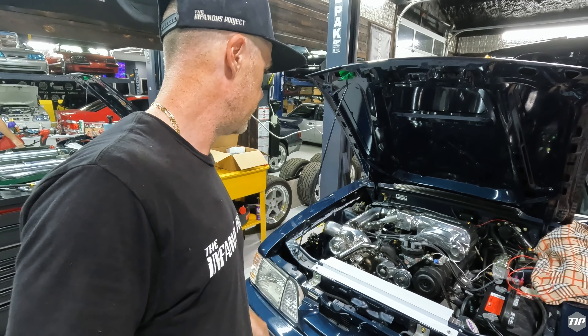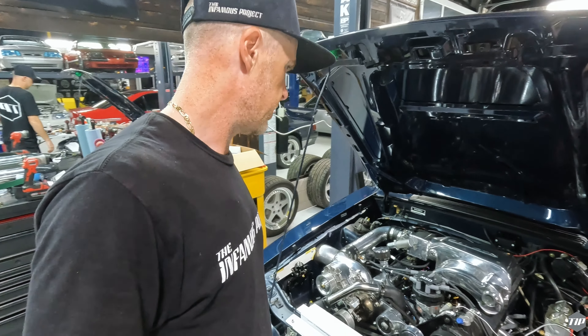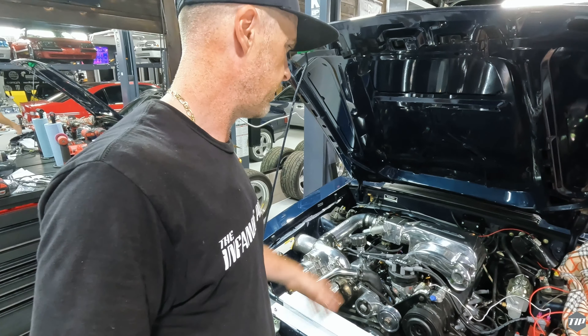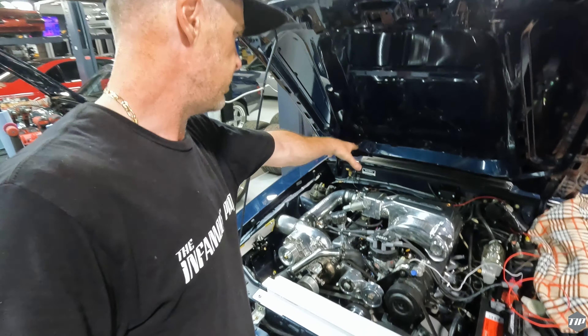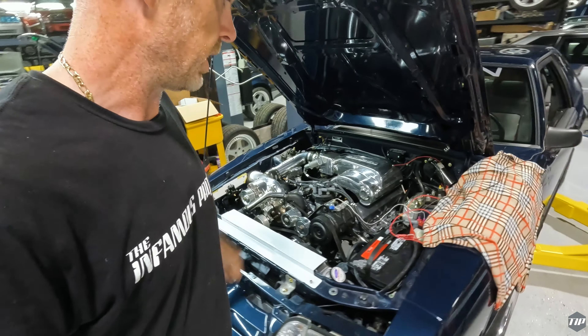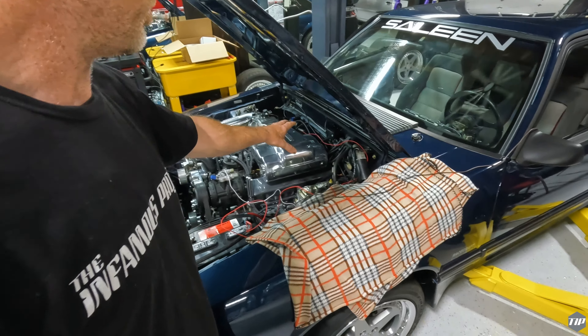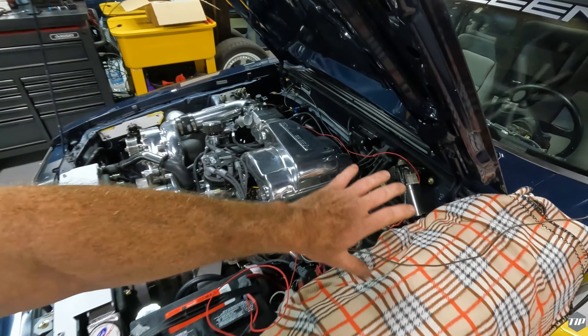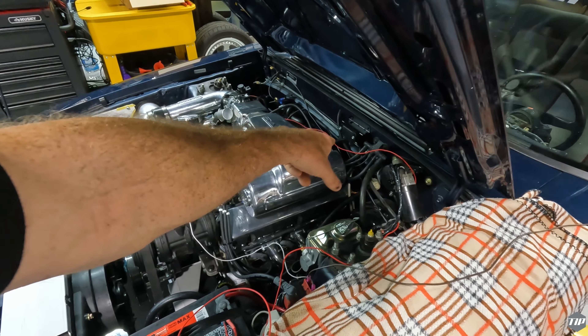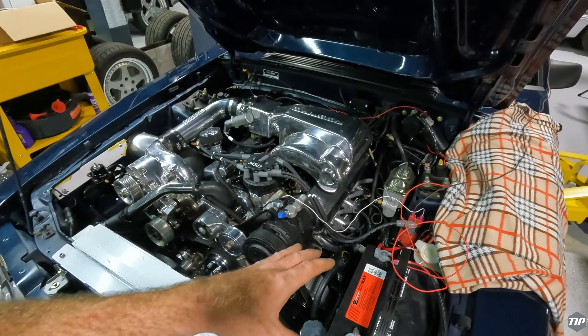After dinner, coming back and making sure everything looks the way it should. Vacuum lines are good, PCV is connected in the back. We'll probably need a catch-can setup in here eventually. All the vacuum lines off the MAP sensor are good, got that into the vacuum tree, and the wiring is done.